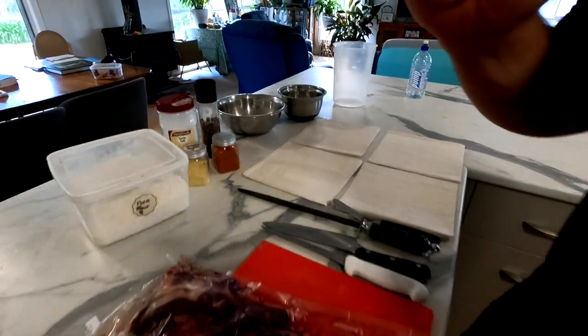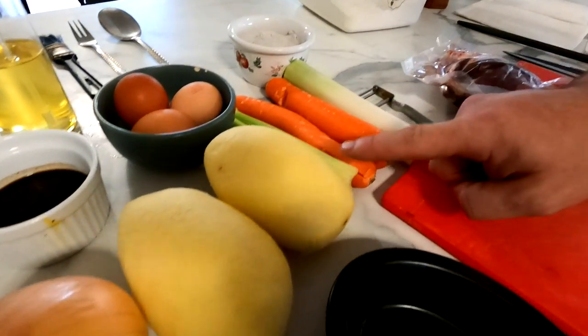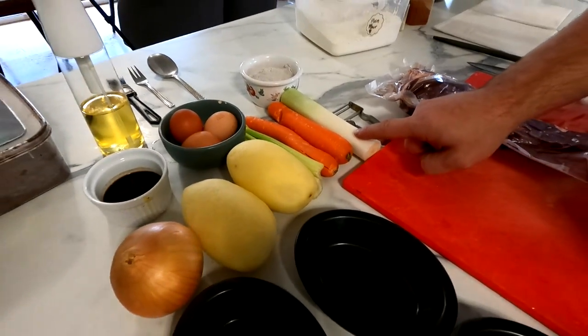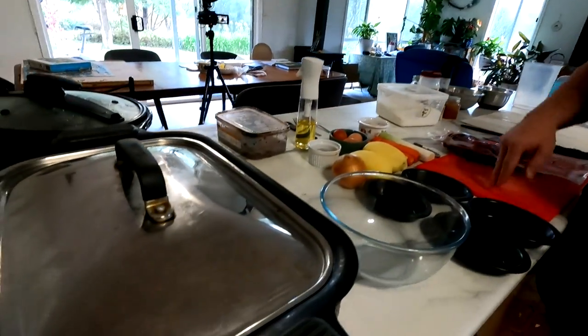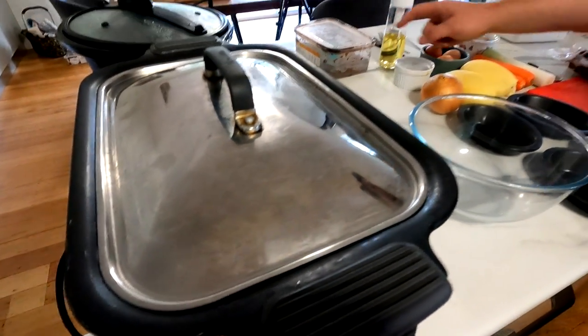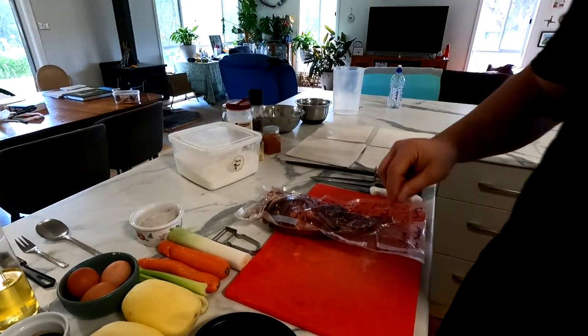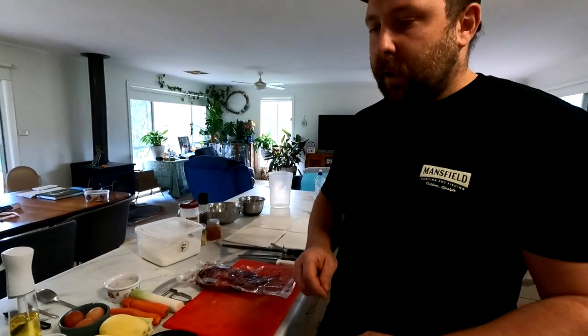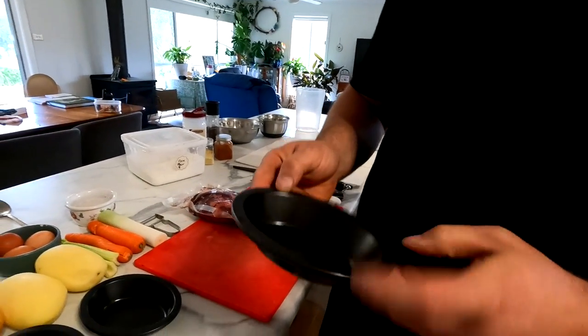We're going to dredge and fry that in a sauté pan, then make a mirepoix of onion, celery, carrot and leek, fry that off with a bit of garlic, and add some diced potato — all going into our slow cooker. We'll make a lovely broth with beef stock, some gravy powder, Worcestershire sauce and a bit of the leftover dredging flour. Cook that on slow for about eight hours until everything's fallen apart and the marrow has come out of the bone. Chill overnight, then get it into pie moulds with an egg wash and we'll have some venison pie.